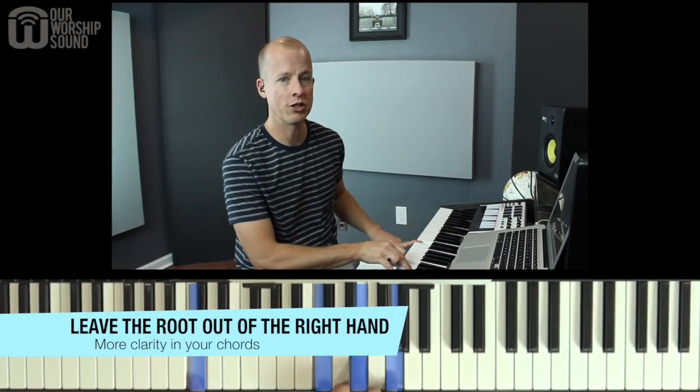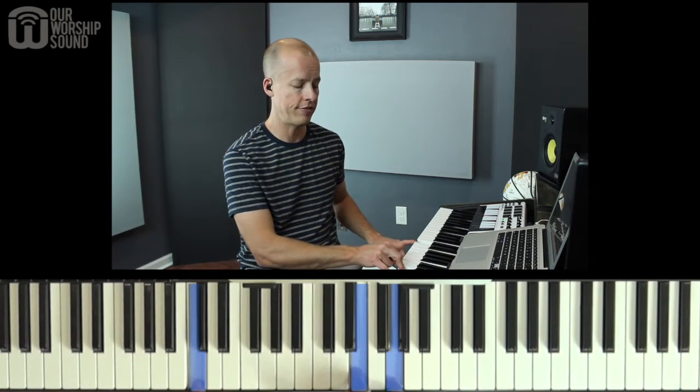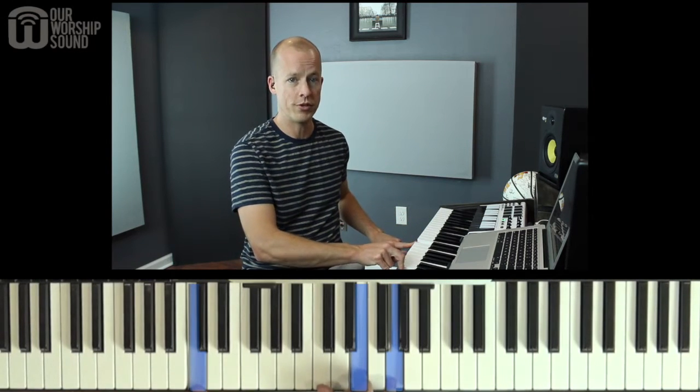The first tip is that you should leave the root note out of your right hand. So if I'm playing a C chord, I'm probably playing C in the left hand. I want to leave it out of the right hand, and that gives a little bit more clarity to the other notes in the chord. I'm gonna show you in a moment how to make this chord sound even better, but for now just try to leave that root note of the chord out of the right hand.